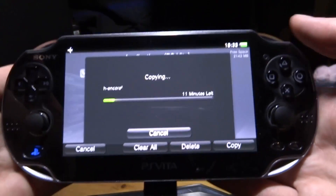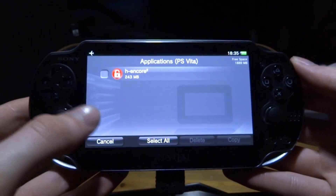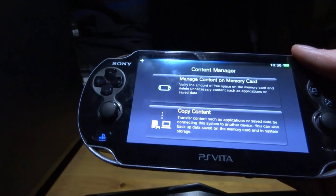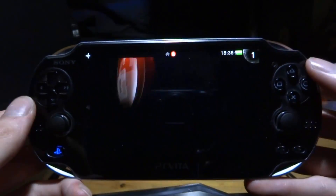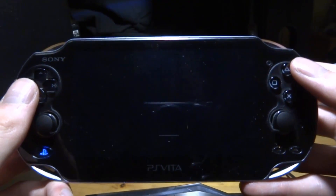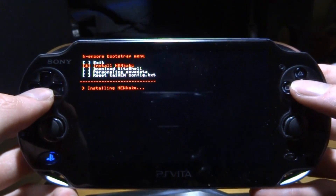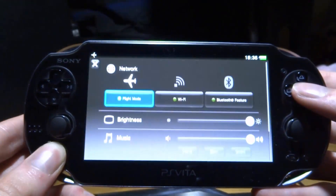Once the copy is finished, click Cancel, go back twice, and unplug the USB cable. Press the Home button, close Content Manager, and find the new app on your home screen — it has a red icon. Launch it, press Yes, and it will start. Press X on 'Install HENkaku' and it will say 'Installing... Success'.